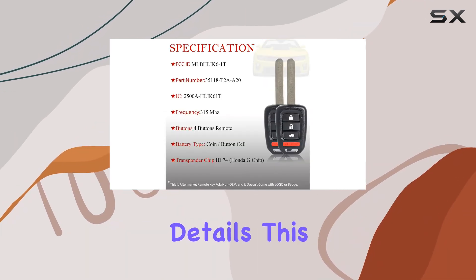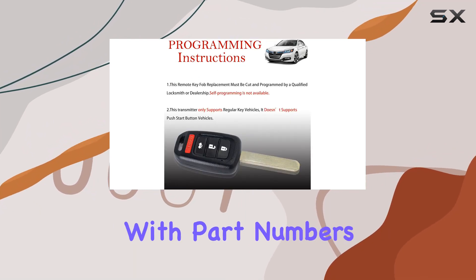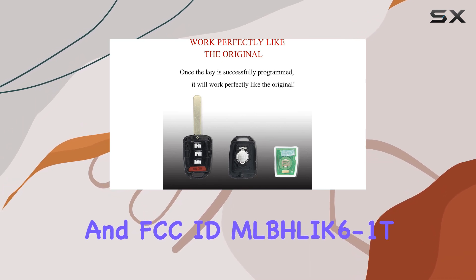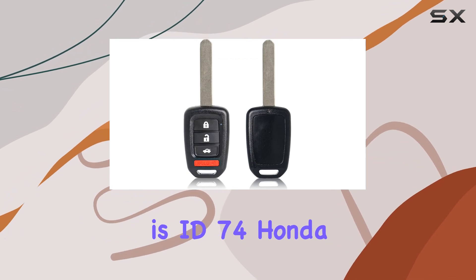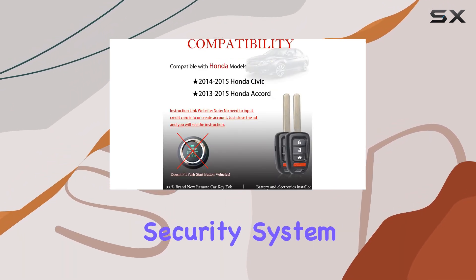Now, on to the nitty-gritty details. This remote control car key replacement is compatible with part numbers 35118T2AA20 and FCC ID MLBHLIK6-1T. The chip inside is ID74, Honda G-chip, ensuring proper functionality with your vehicle's security system.